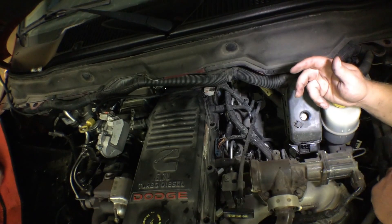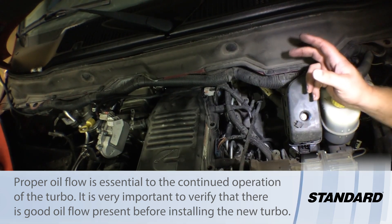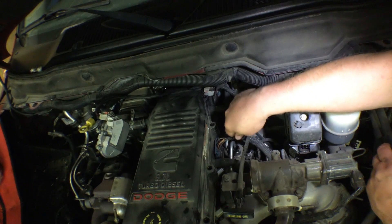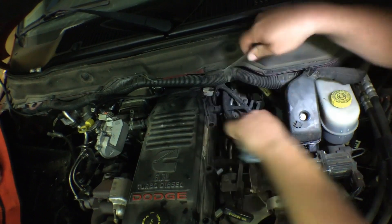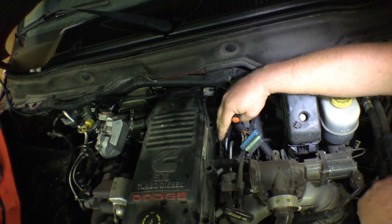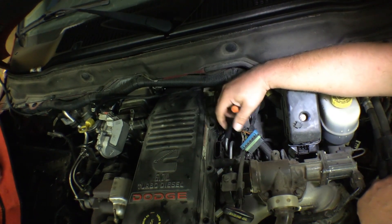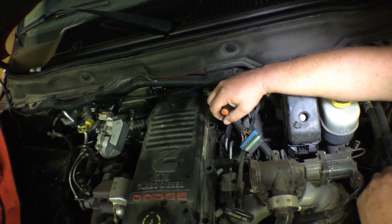Next up we're going to test the oil feed to the turbo. Even though this turbo didn't have an oil-type problem, we still want to verify we have good clean oil feed before we install the new one. But before we do that, I'm going to unplug the injectors electronically — I'll use a little pick to disconnect the connector here and another connector in the back. Disconnecting both of these will electronically disable the fuel injectors, allowing us to crank the engine over and check the amount of oil coming out of the oil feed line.